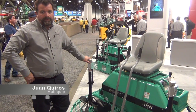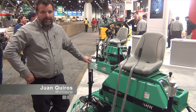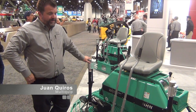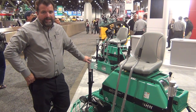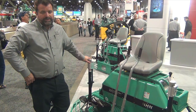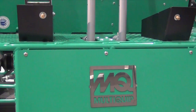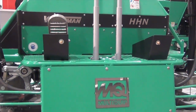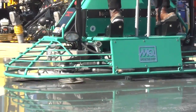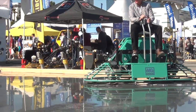At MultiQuip, World of Concrete can mean only one thing: a new MQ Whiteman power trowel. In this case, what we're looking at is the model HHN G5. The HHN G5 is notable because it continues in the tradition of the fine MQ Whiteman line of both walk-behind and ride-on trowels that we've had going for almost 75 years.